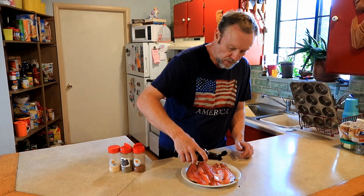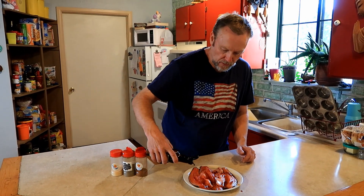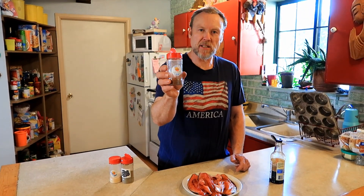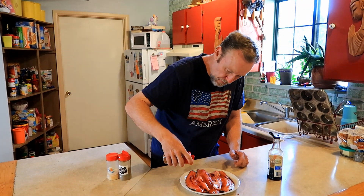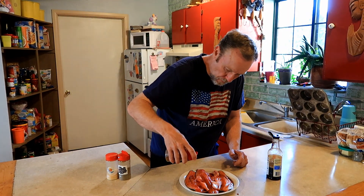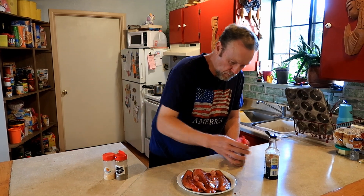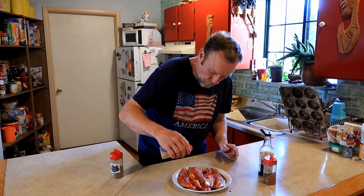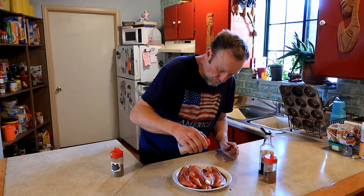We're gonna grill our trout skin side down on the barbecue grill. Just gonna splash it with a little bit of soy sauce, then put a little Franklin County barbecue sauce on it — a buddy of mine makes this, you can find it online. Then just a little bit of garlic powder and a little bit of pepper.